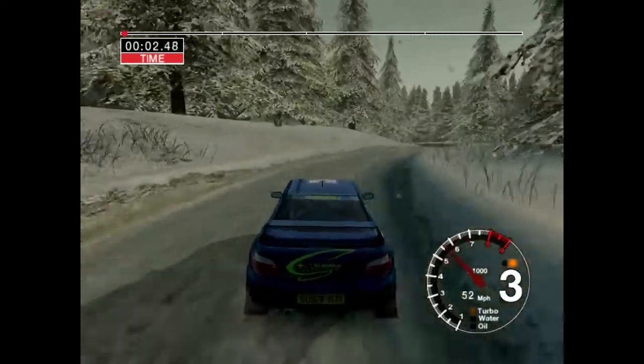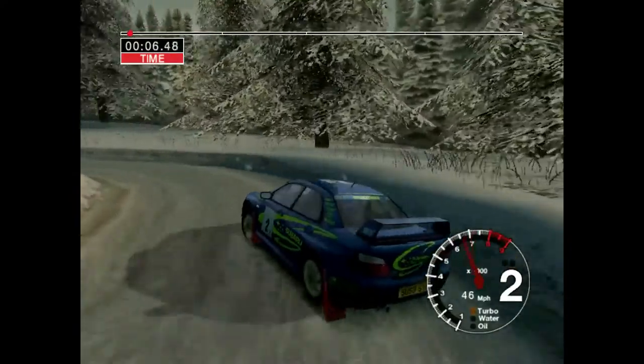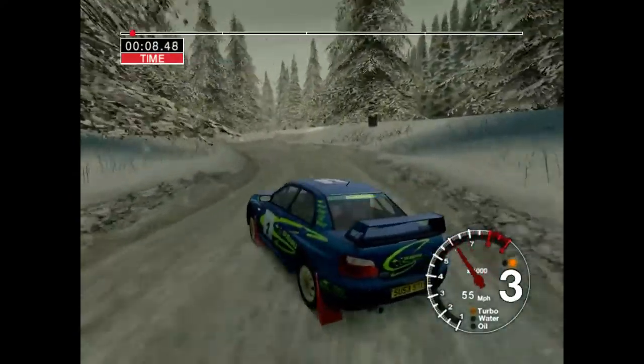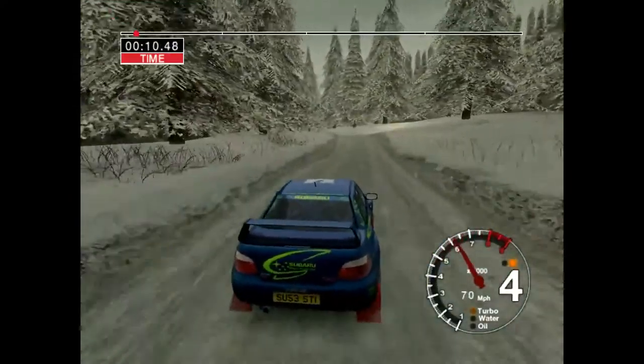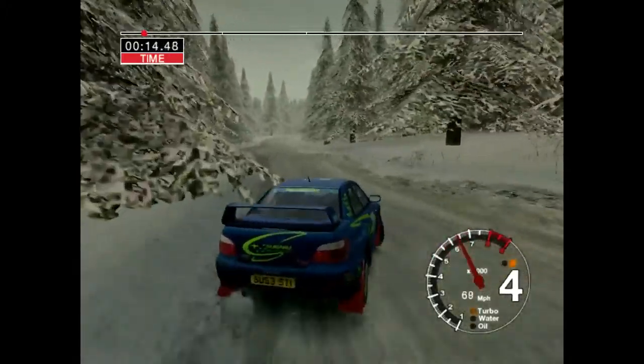Six right and long three left. And six right. Into five left over jumps, straight one, 50 over bumps, and three right.